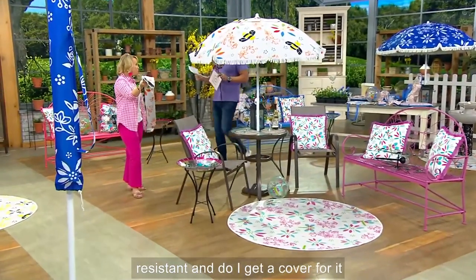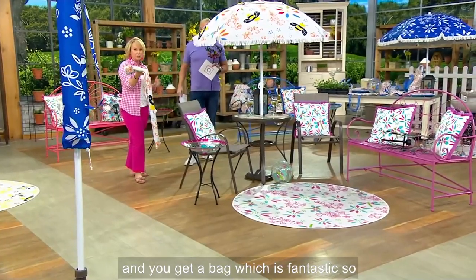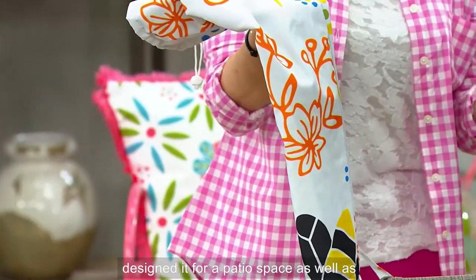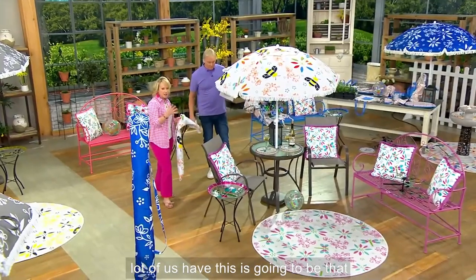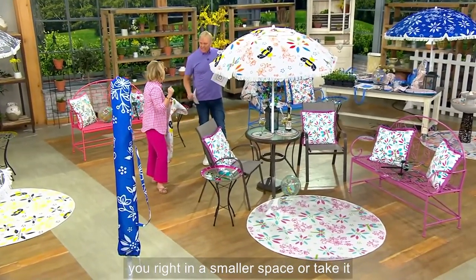Fade resistant, rust resistant. And you get a bag, which is fantastic. So at the end of the season if you want to store it, that's great. But really, I designed it for a patio space as well as taking it on the go. This is going to be that personal size for maybe just the two of you in a smaller space, or take it on the go.